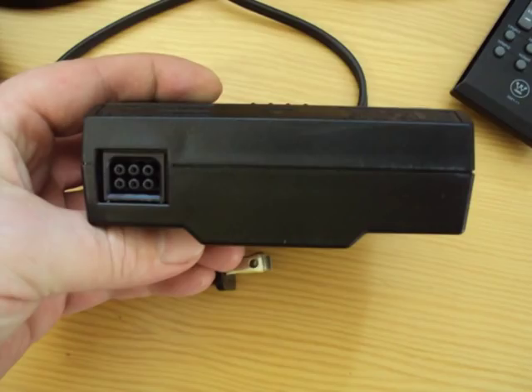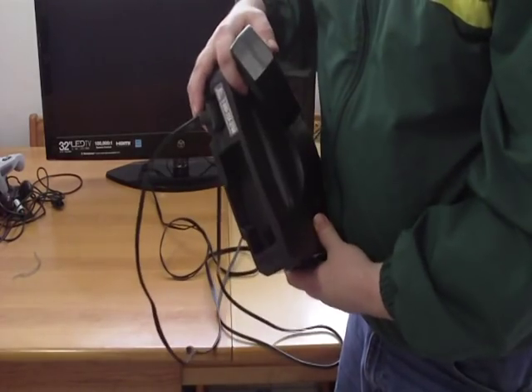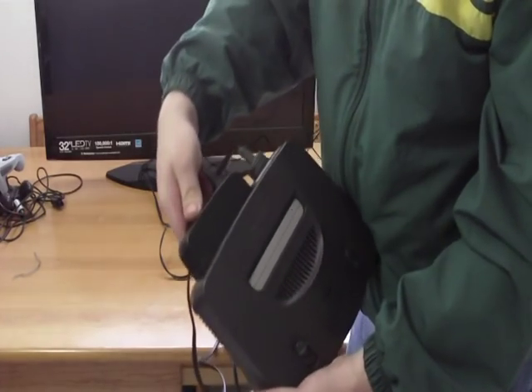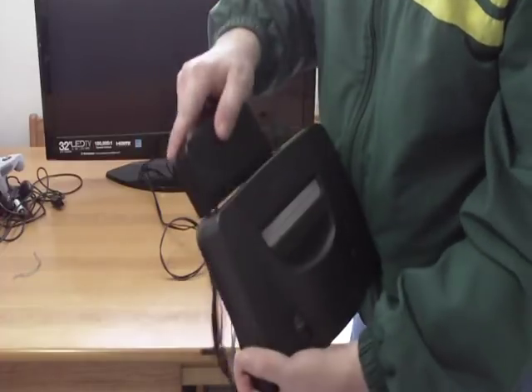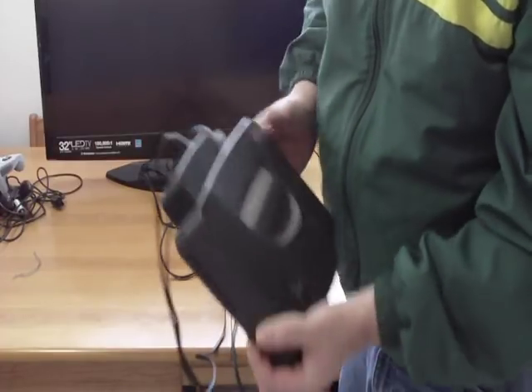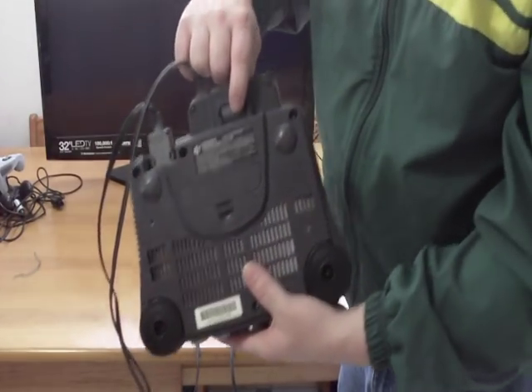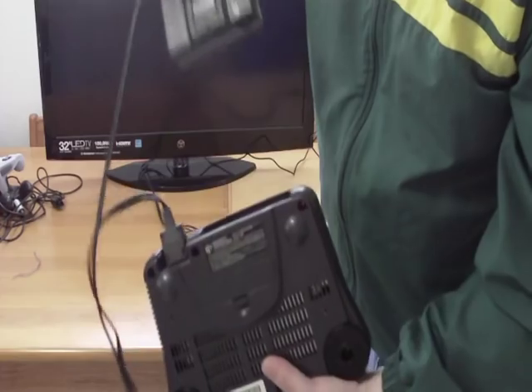Go ahead and plug the power supply into the N64. This is what your N64 power supply looks like. Grab your N64, plug in the supply just like that, and it should click in to where you can't pull it out. In order to unplug the power supply, there's a press button right here — you just pull it right out.